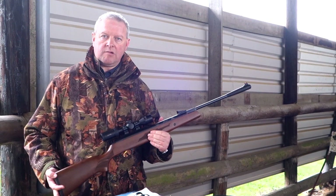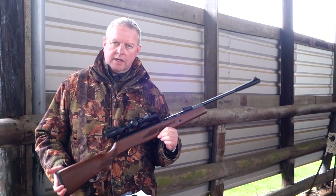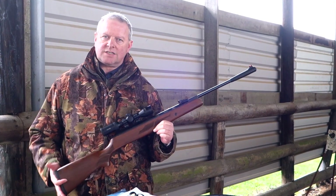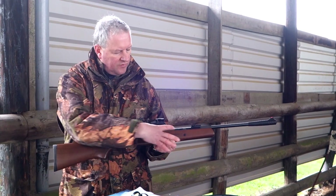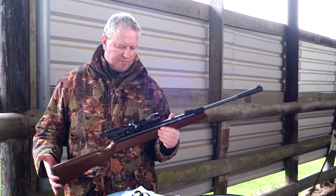Hi, I'm Mark Camosio and we're at Pete's Airgun Farm. I'm here to show you one of the Hatsan models — this is the 95 Vortex GR. The GR stands for Gas Ram, so it's got their Vortex Gas Ram system inside instead of the conventional mainspring.